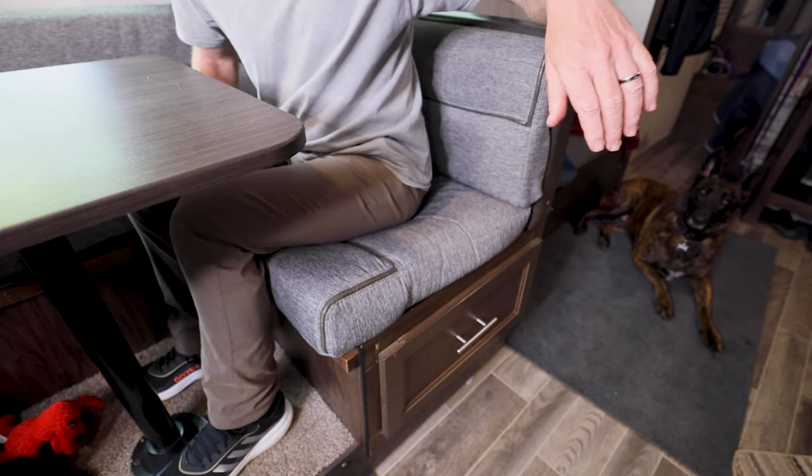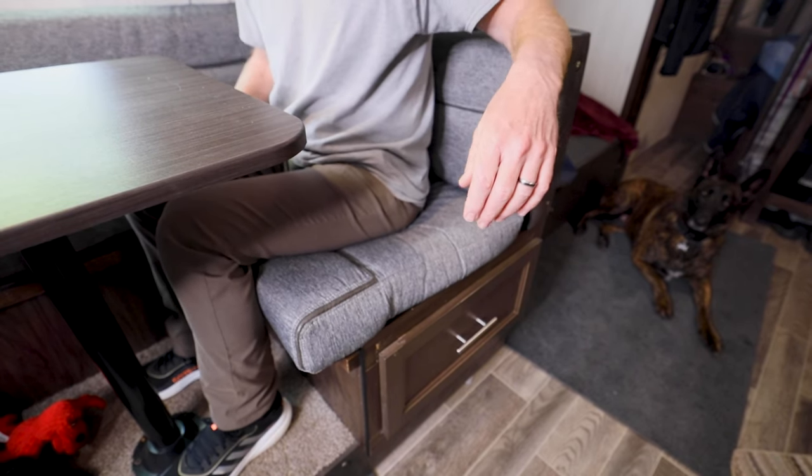Today I want to talk about the cushions inside of your dinette. Are you sick and tired of every time you sit in them that the cushions want to slide out from underneath of you? Well, I have just a fix for you.